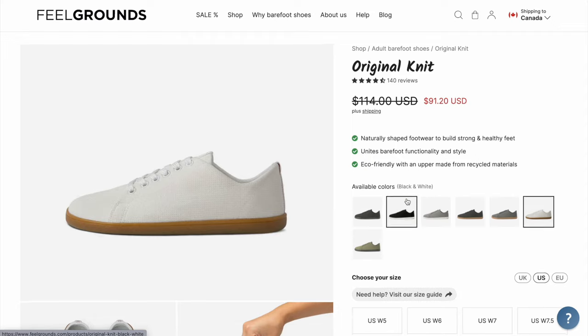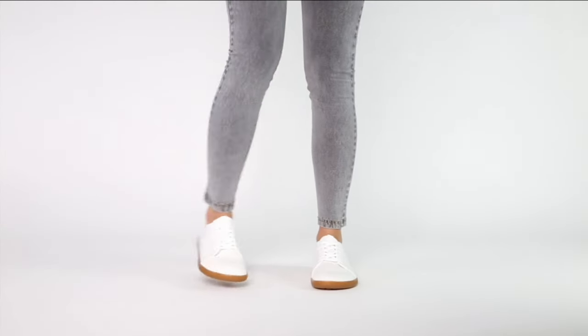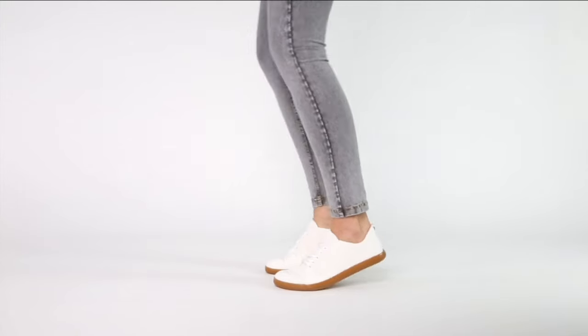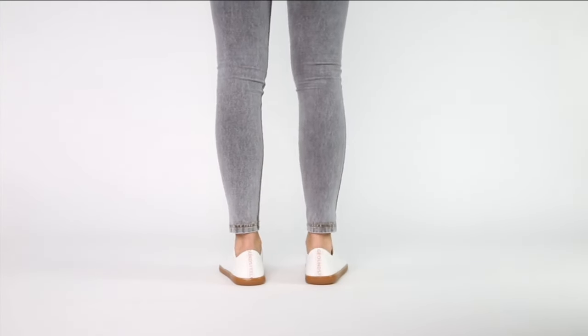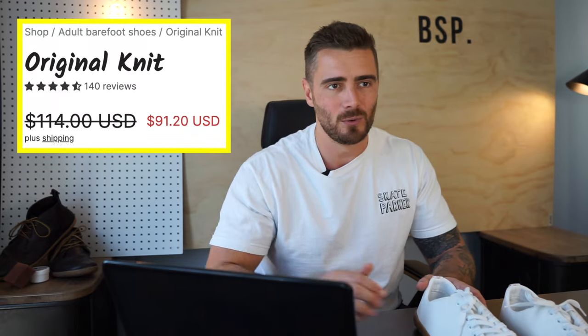This is one of those rare shoes that looks great, feels great, and at $114 positions itself very nicely in the middle of barefoot shoe pricing. Yes, you pay more than the Whitins, but for that you get a much better thought-out product made from better materials that will last a lot longer. Right now they're actually on sale for just $91 US — a great price. Links are in the description below.